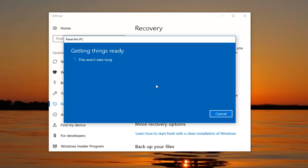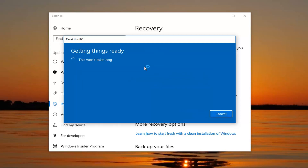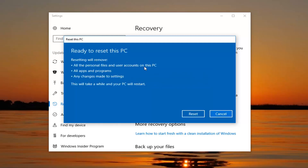I selected the second option we were presented with. We're then going to be prompted about whether we want to clean the drives as well. If we're going to be donating or giving our computer to somebody else, I would suggest selecting the second option to remove files and clean the drive. However, if you're going to be holding onto your computer, I would just say select the first one — just remove my files — it'll be a little quicker as well.